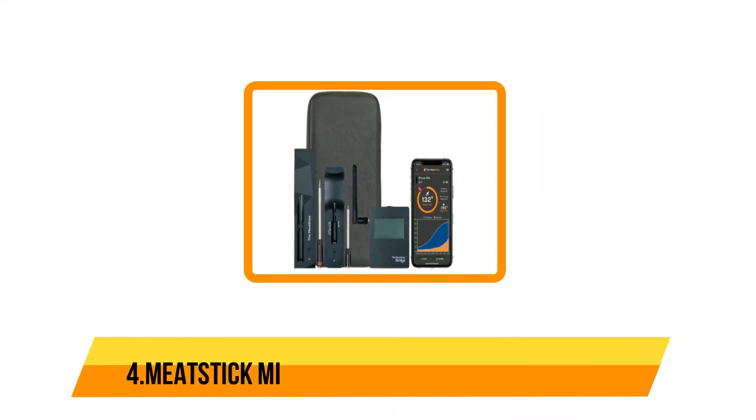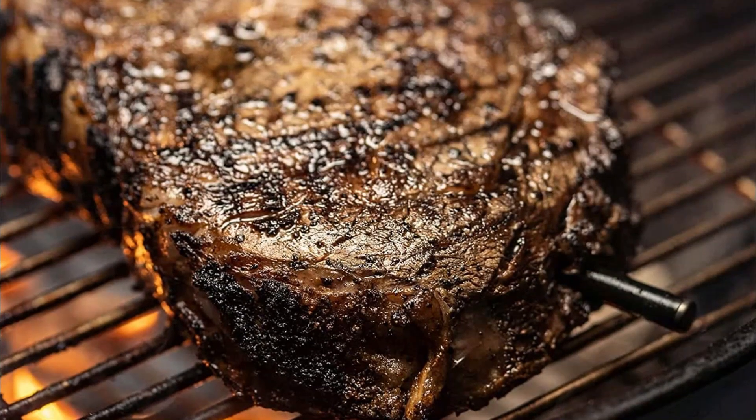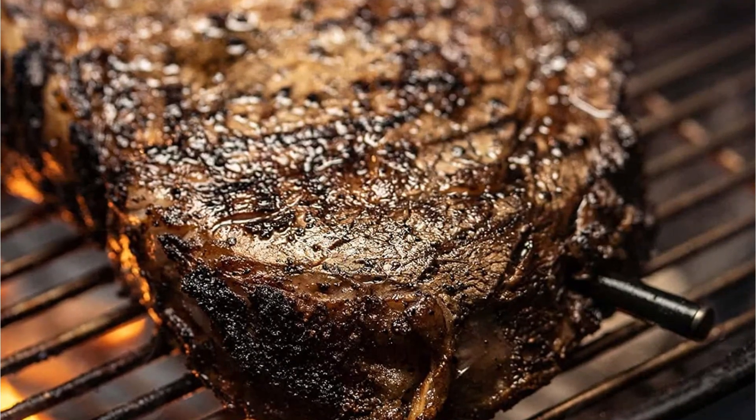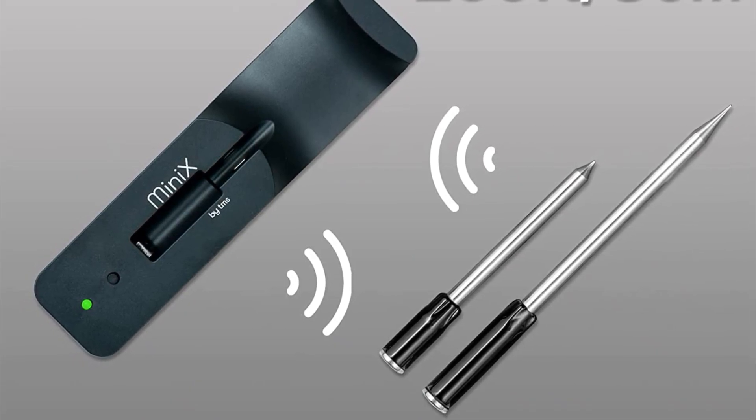At number 4, the Meat Stick Mini Wireless Meat Thermometer. The Meat Stick Mini is different from the other thermometers on this list because of its size, which makes it ideal for tight spaces. Since it's truly wireless, it can be used with a rotisserie, and because it's waterproof, it can be used inside a sous vide bag.